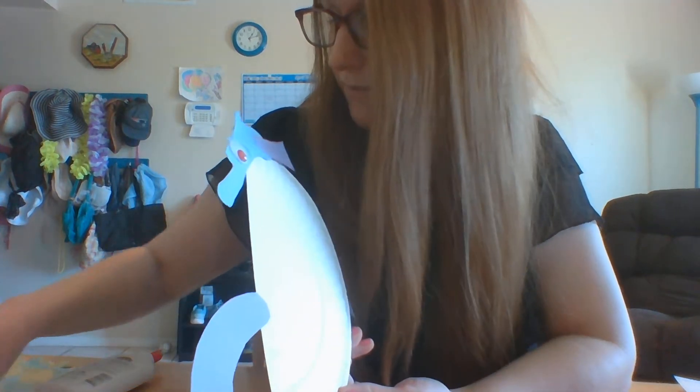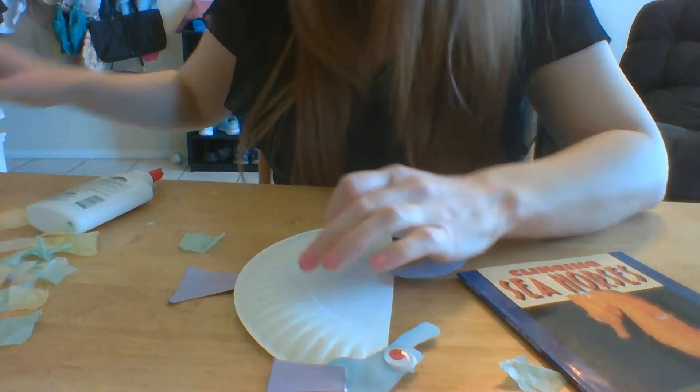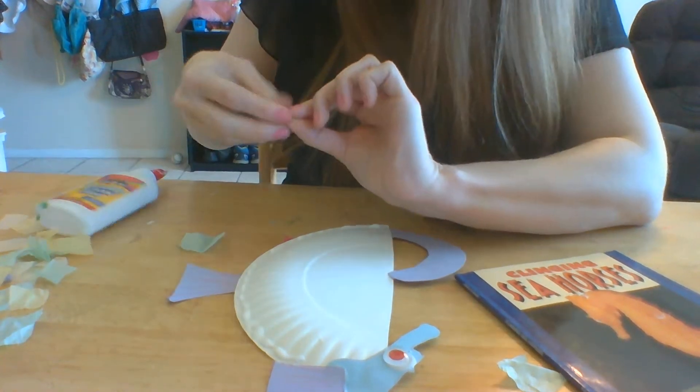We have the ridges on the back, so I'm going to do a pattern. You see on the one I made, I put a pink and green pattern. Put the glue on the side.